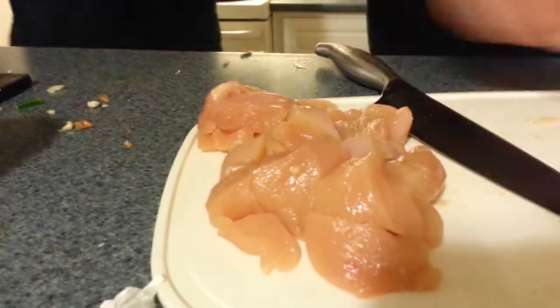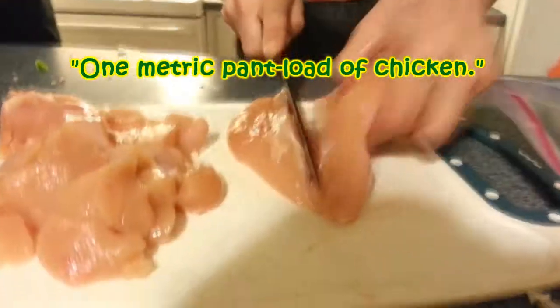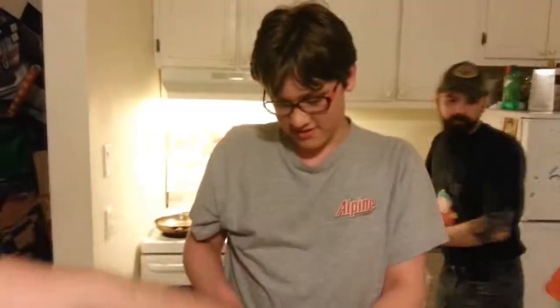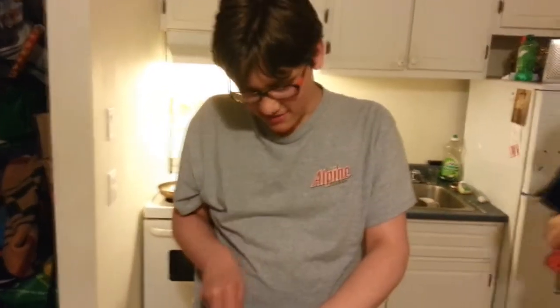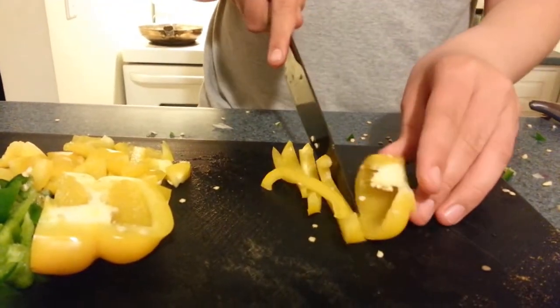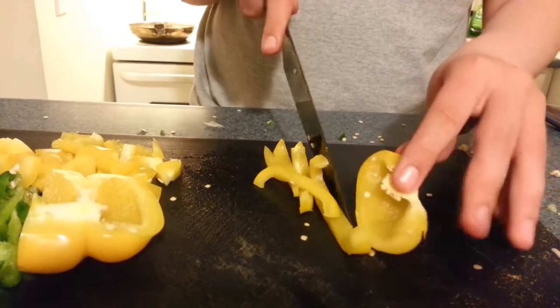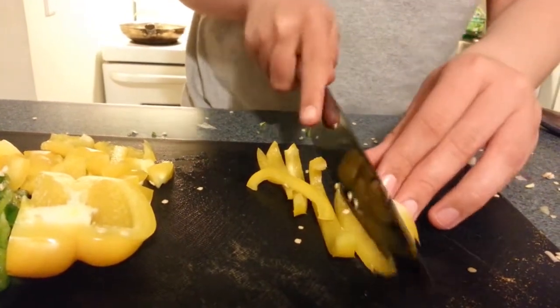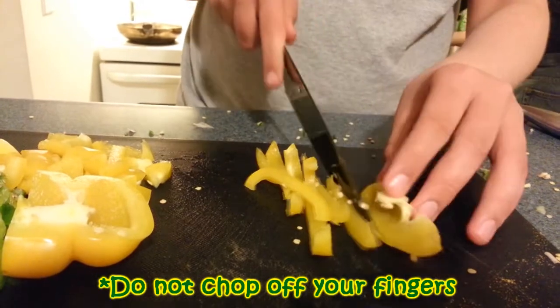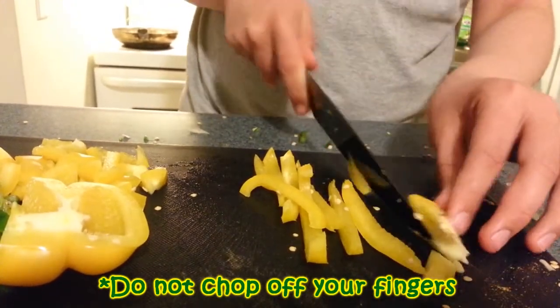That is one metric paint load of chicken. You can cut it in half like this. I will attempt not to cut off any of my fingers. Do or do not, there is no try. Either you're going to chop off your fingers or not — we'd prefer you don't.